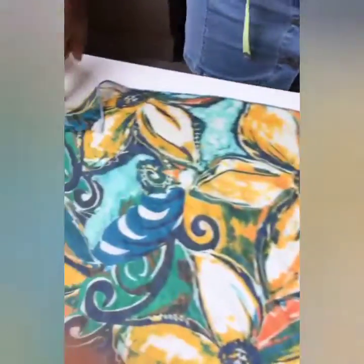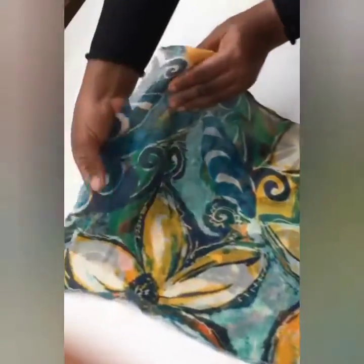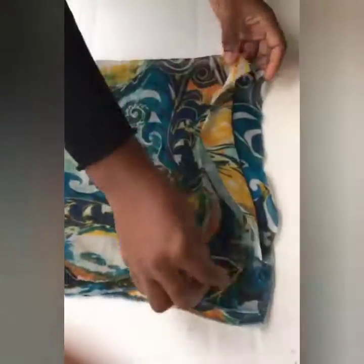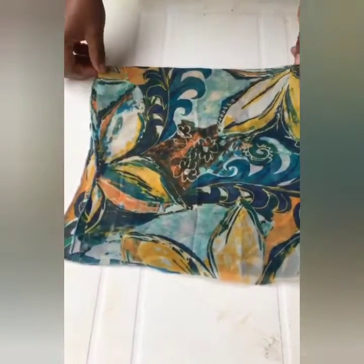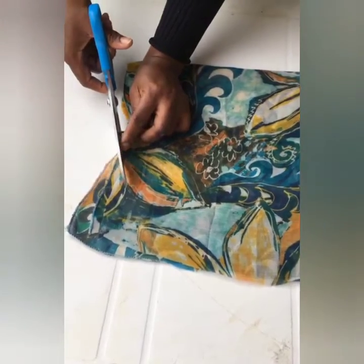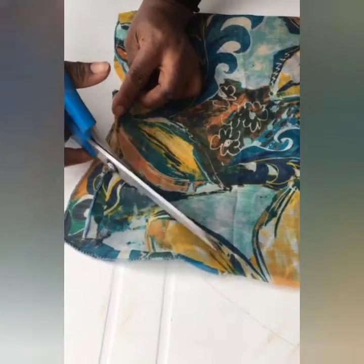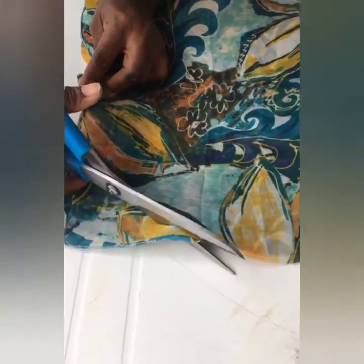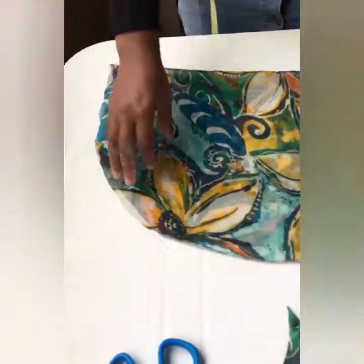These are 24 by 24 pieces that we have cut out. You fold it into two the long way, then fold it again into four and turn it around. Place it and then cut it, giving it a curve like we're doing — can you see it? Once you're done, you open it back up, and this is how it would look.